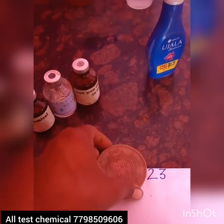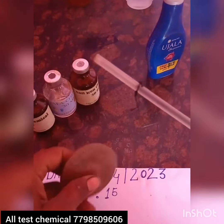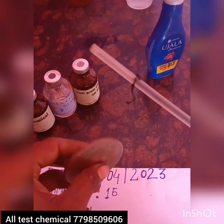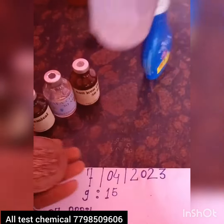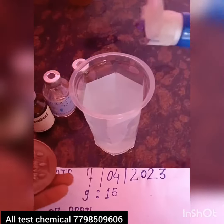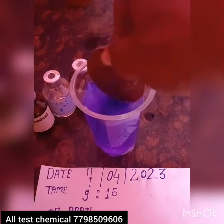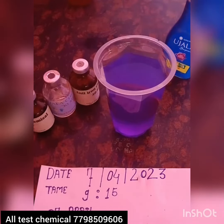This is side test, okay. And water. Pura 91 degree.